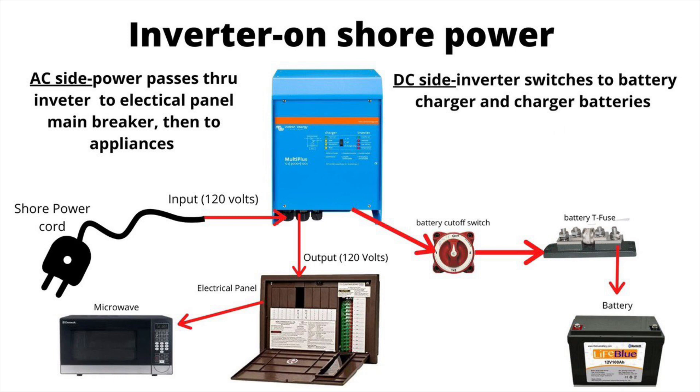So there could be an issue with the shore power — whether it be a tripped breaker at the shore power, a bad adapter, a bad connection, a bad plug — it could be any of those things. It could also be that the surge guard is not letting power pass through.